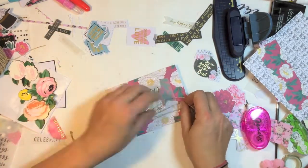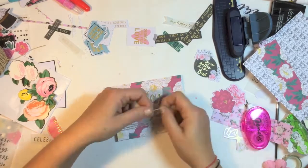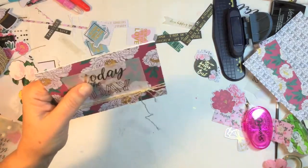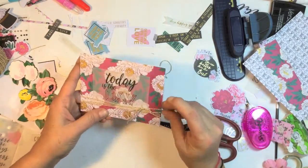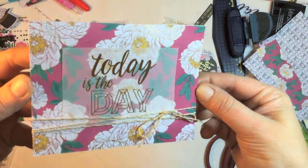Then I'm going to grab some twine — it's not exactly twine, it's like crochet thread I picked up at the markets. It's really soft and it's a brown color with gold flakes through it, really pretty. I'm just going to wrap it around a couple of times and tie a bow, and that is my second card — another super quick and easy card to make.